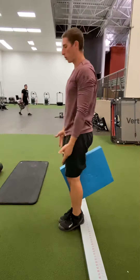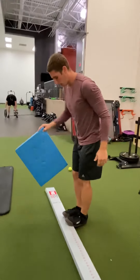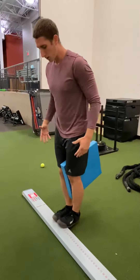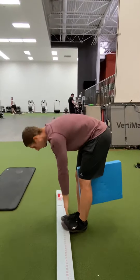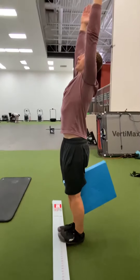Once we finish one side, we'll step to the other side. Again, place that pad in between the knees and squeeze it — it's going to keep tension in the core and the hips. Now our toes are up towards us. We'll go through the same exact motion: exhale as we come down, inhale as we stand up, fingers to the sky.